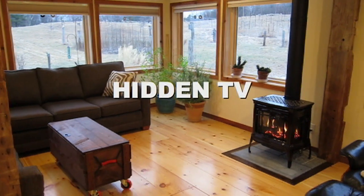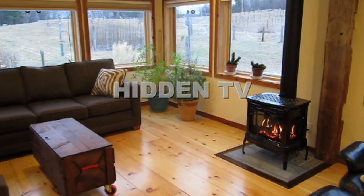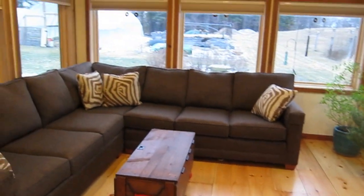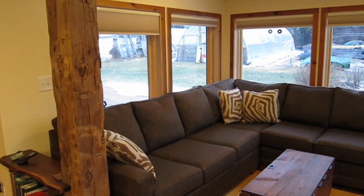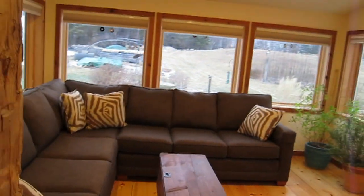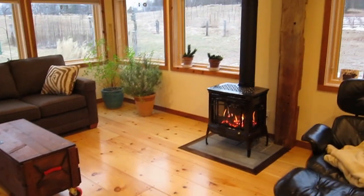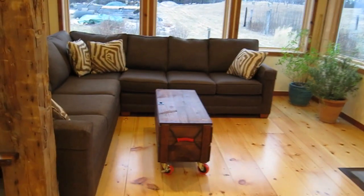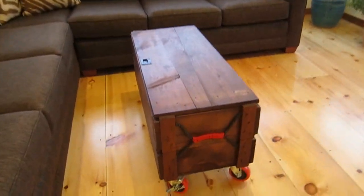Welcome to our brand new sunroom that we just completed this year. It's a very small room and it's very comfortable and we spend a lot of time here. And despite all the windows and the beautiful view, we find ourselves sitting on the couch kind of wishing that we could watch TV in this room, but we don't want to have a TV in this room.